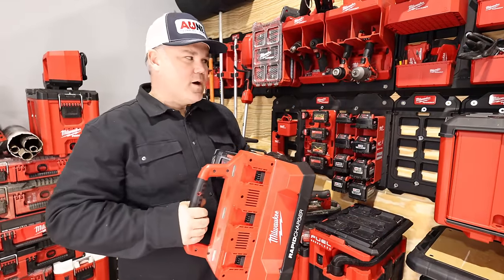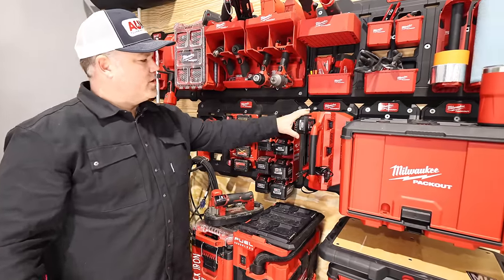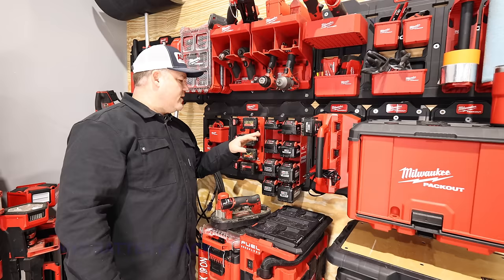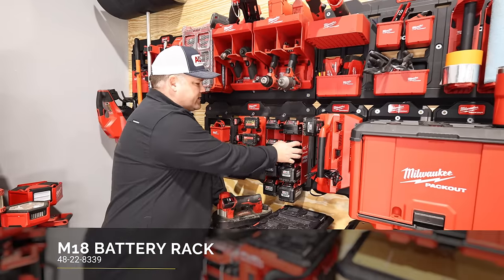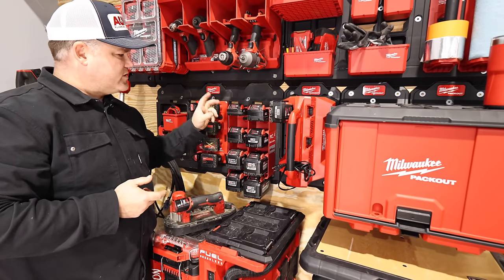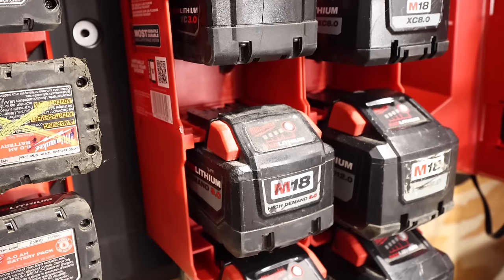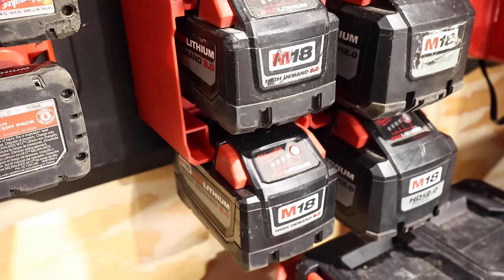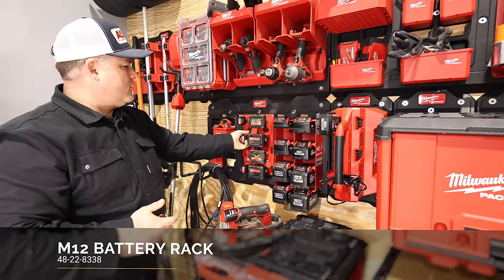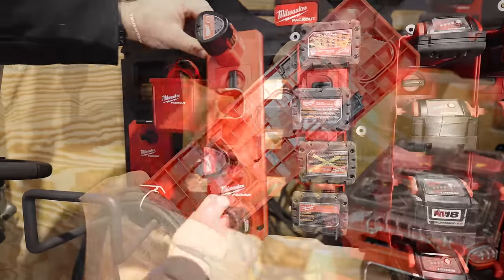Check out the Packout Charger — it locks right on there, a really cool addition. This is probably one of my favorite additions to the system overall: the battery holder. There are two of them here for M18 batteries and they'll accommodate every size — 3 amp, 5, 9, 12, 8 — everything fits perfectly. I'm a big M12 fan, so I got some M12 battery holders as well. They lock on just like the paper towel holder with that twist-lock mechanism. A nice addition to make the most of your space.